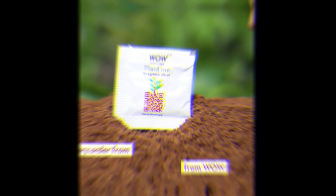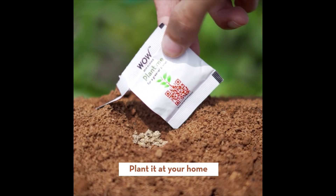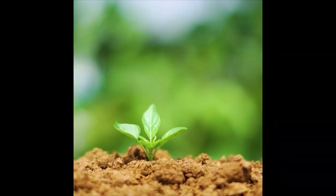Girls, pH level is very important to maintain your skin. If your pH level is off, you can get rashes or other skin problems. Girls, you will also get a seed pouch with every order from the website, which you can easily plant at home. So be wow naturally!